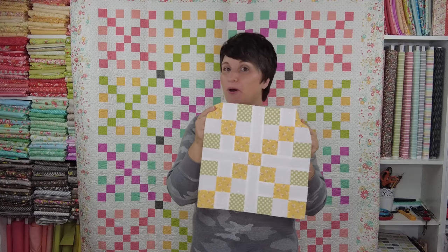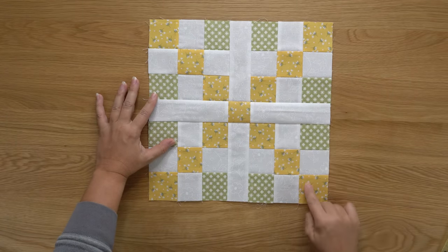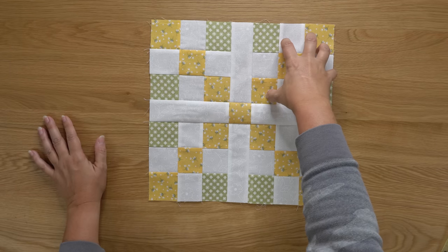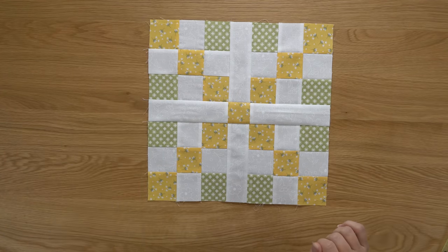We have a completed Oh Happy Day block — let's take a closer look. As I was sewing, I kept thinking I needed to remind you to orient the nine patches in the right direction, with the yellows in the outside corners so it makes a nice X shape. And wouldn't you know, I proceeded to rotate one of my nine patches and had greens in the corners — exactly what I'm telling you not to do! Even though I was thinking about it, I still did it. So do pay attention to the orientation of your nine patches, because it's very easy to rotate one a quarter turn and lose that X shape.